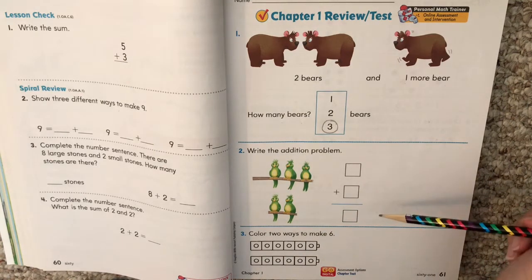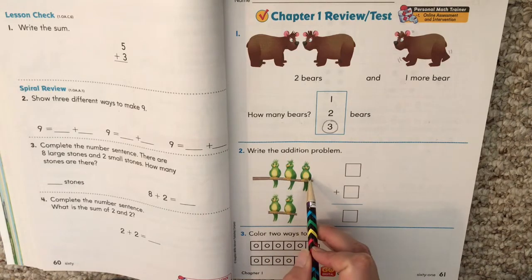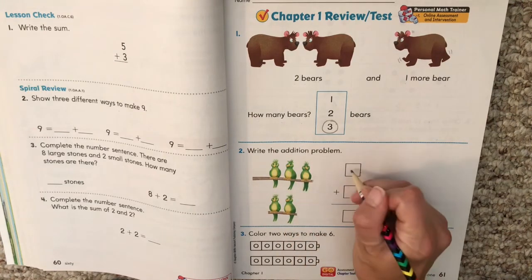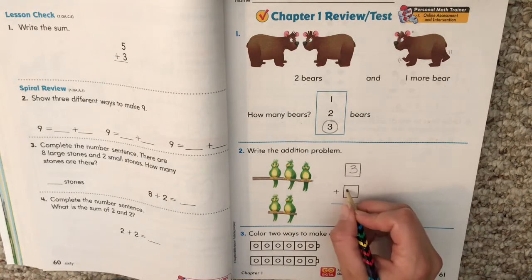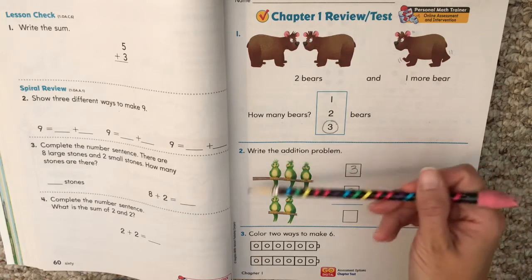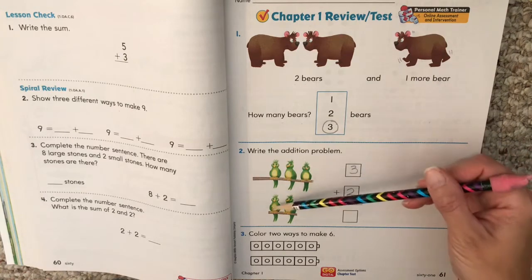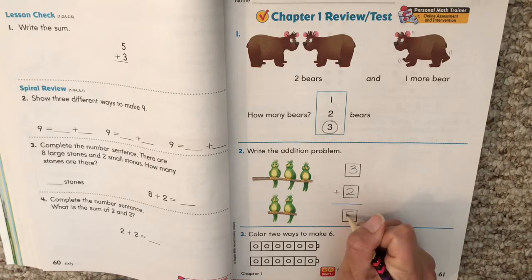Write the addition problem. This is like what we did the other day with our problem going down. How many birds do we start with? How many more do we get? Think about our first number — how many birds? Three: one, two, three. Plus how many more birds? Two. How many do we have all together? That's our equal sign. Count all the birds. What did you get? Five. Hopefully you did too. Three plus two equals five.